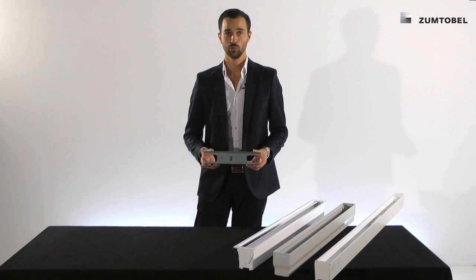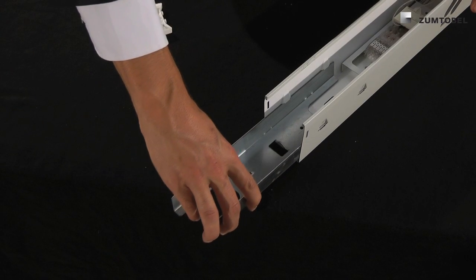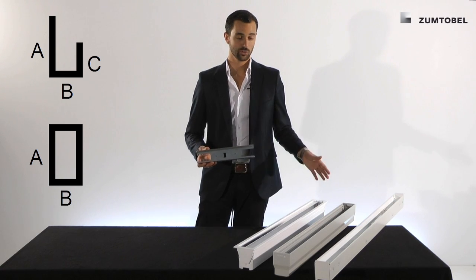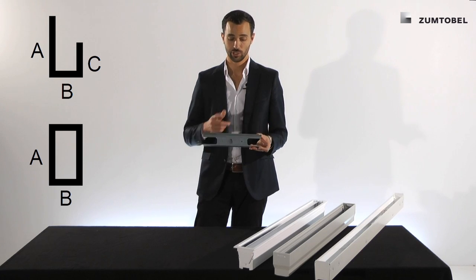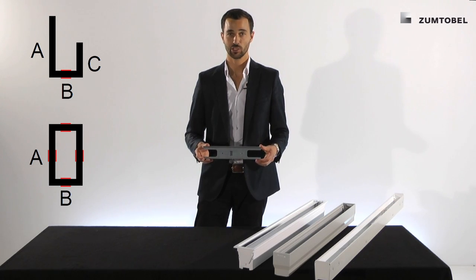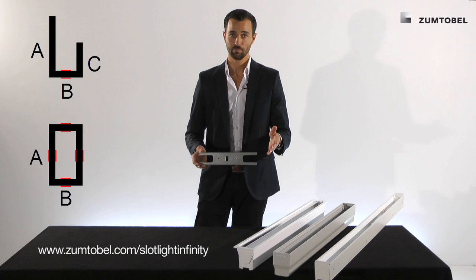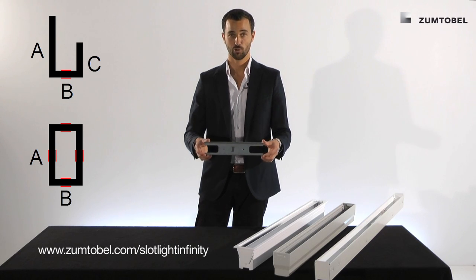There is one very important tool which comes into play — the connector. You know this connector from the continuous run channels in which it is already installed. You can use it right away, but for special configurations like a U-shape you need one additional one, and for a squared shape you need four additional ones. You just slide them in as you know from the continuous run channels and you're ready to go. Don't worry — we have a configurator which exactly configures these kinds of needs and will give you the perfect result for your special configuration.